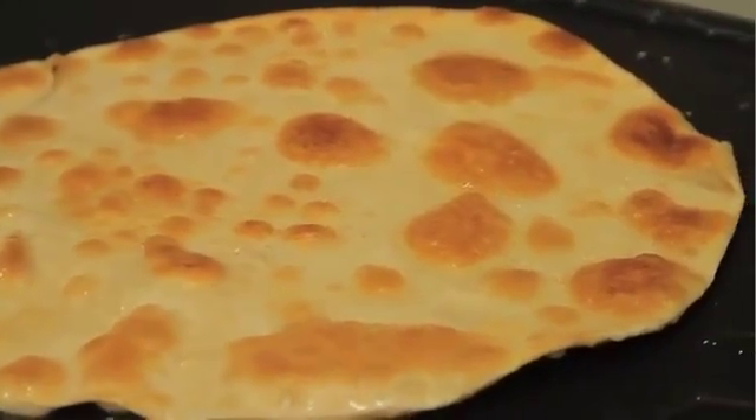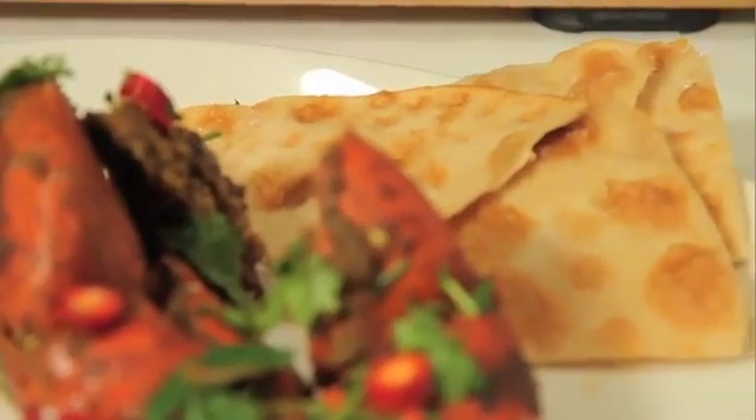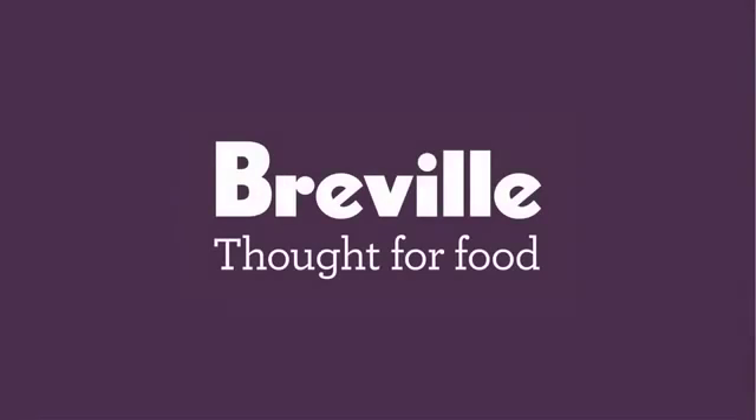That's going to go fantastic with the crab curry. We're going to use some of that fabulous bread just to grab up all that sauce. And that's my famous chilli mud crab with atta prata.